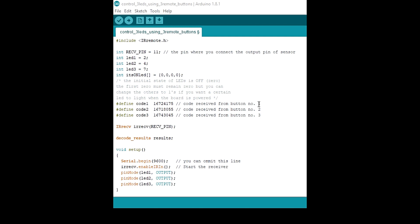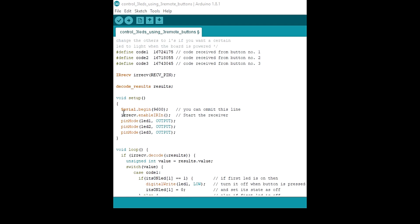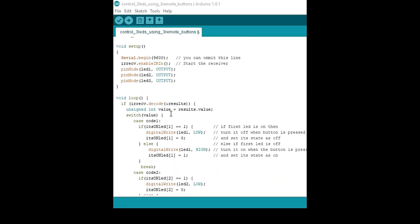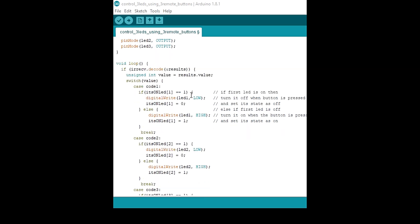We are going to use remote buttons one, two, and three, with their corresponding decoded values obtained earlier. These records are for receiving and storing the values from the IR receiver. The setup function starts the receiver, initializes the serial monitor, and declares the LED pins as output.